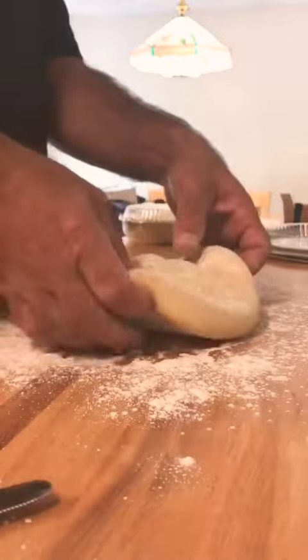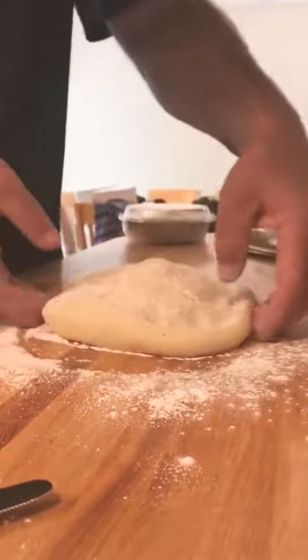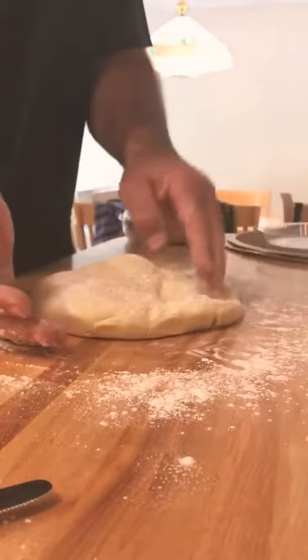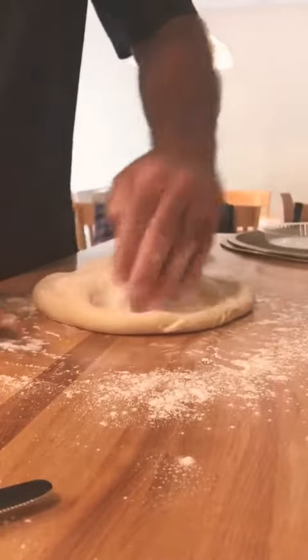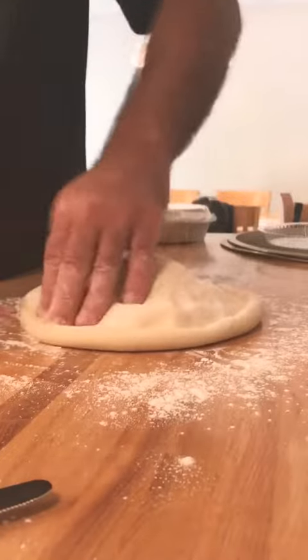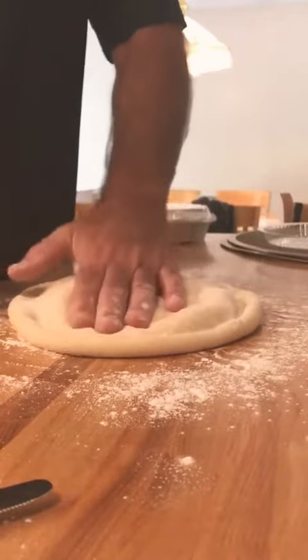This is how you stretch the dough — you go around the edge, pushing down and leaving a little bit of crust. Then when that's done, you push down on the center.